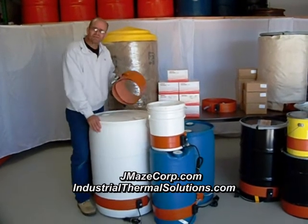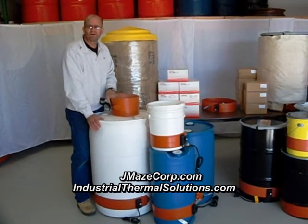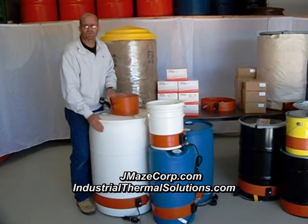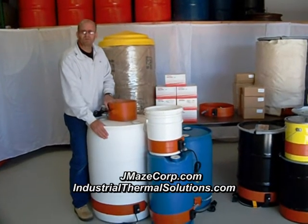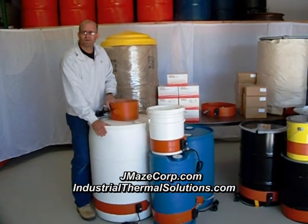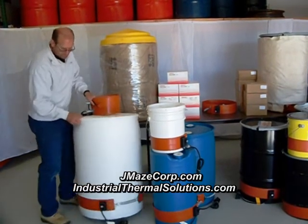A drum heater in itself is an inexpensive, effectual way of retaining temperature control. If you have an unheated building and you need to protect your chemicals and keep them at a certain temperature, the drum heater is a very cost effective way to go.